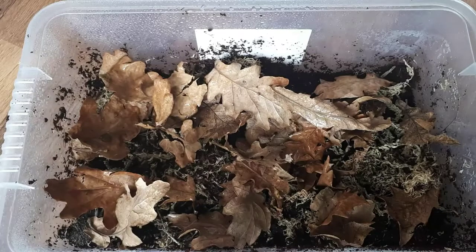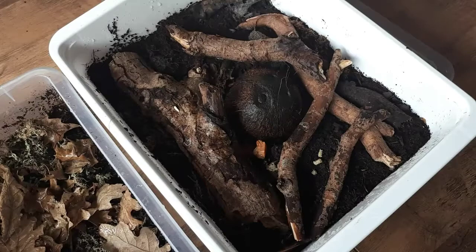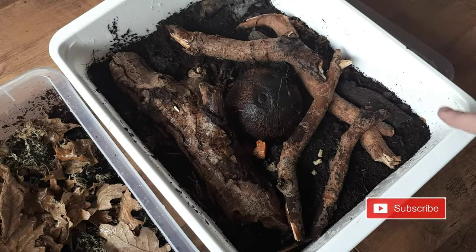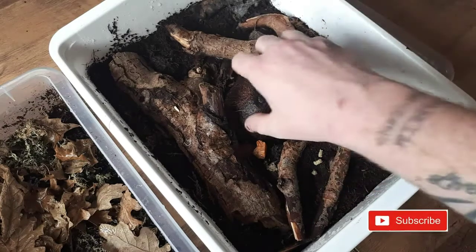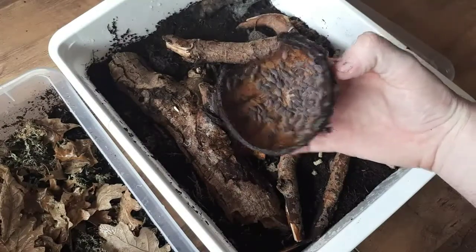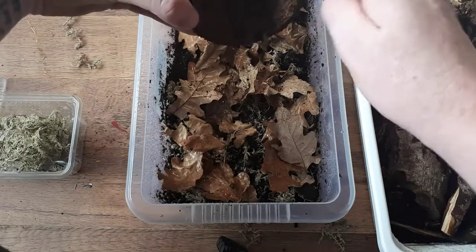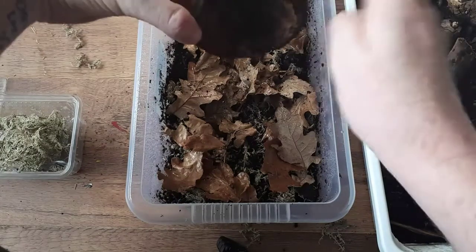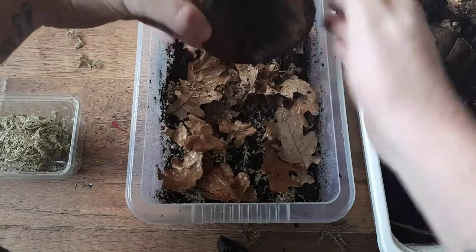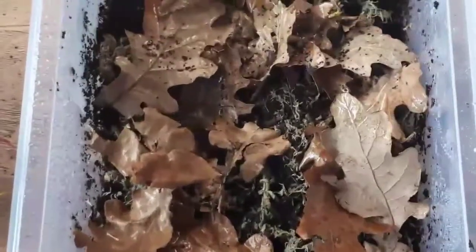That is the substrate done — now it's time to add the isopods. This is inside my mother culture. I'm going to grab 20 to 30 isopods out of here and put them in the new substrate. Normally they're underneath this coconut hide — there we go, tropical gray wood lice. I'll spin around, drop them in, and just gently tap them in.